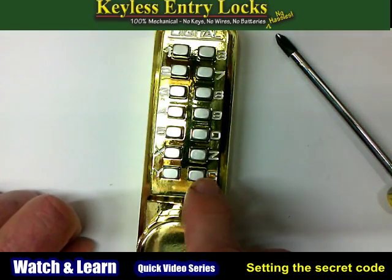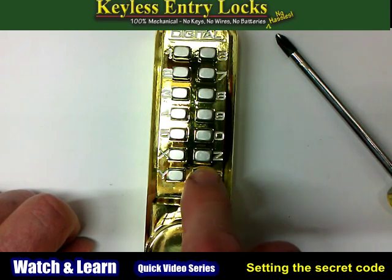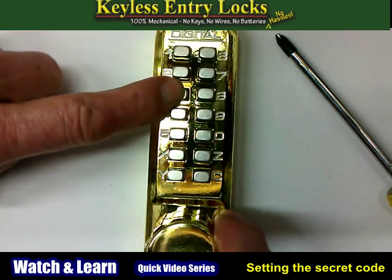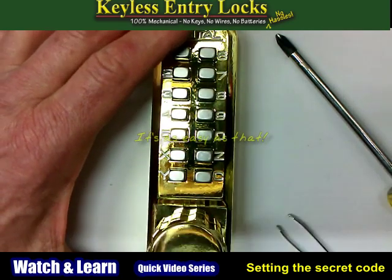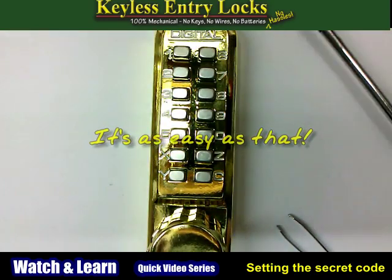It's a good idea to test your combination before you put it on the door. To do this, just press the C button and enter your new code. Then see if you can turn the outside knob in one direction one time only. If you can, you're good to go. It's as easy as that.